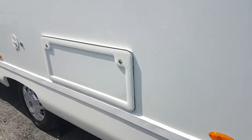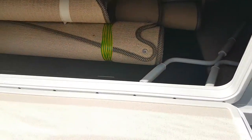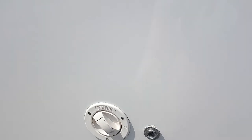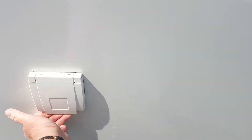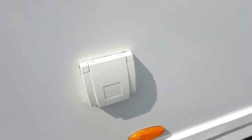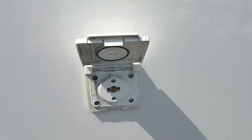Round here now you can see that's your storage underneath this lounge. You have a wee bit of storage in there. This is where you fill up your fresh water. And this is your wee outside gas point — that's the wee outside gas point.